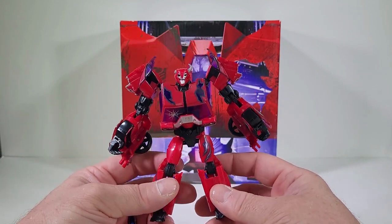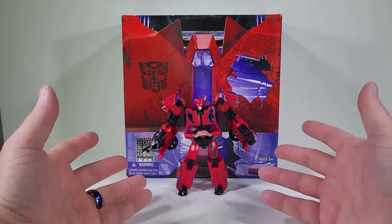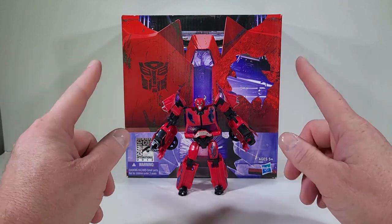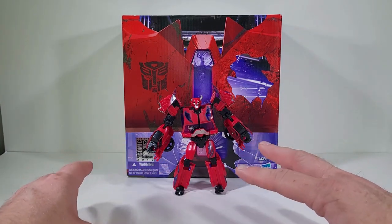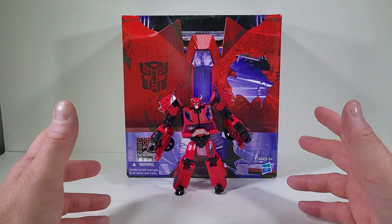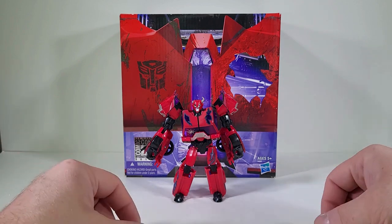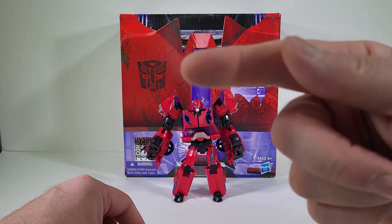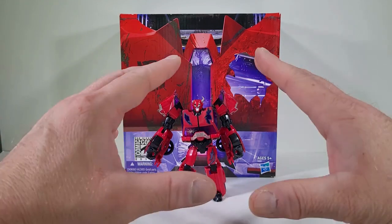My final thoughts: I'm delighted that I found Cliffjumper again. I have a spot on my shelf for him because I have a Cliffjumper shelf, so I'm very delighted to have found him. I think it would be fun if that was the next line in Legacy — some sort of zombie situation, kind of like what they did with the Junkions but make them zombies. With that said, hit the like and subscribe button, let me know in the comments if you think he's shelf worthy, and until next time — have a great day everybody.